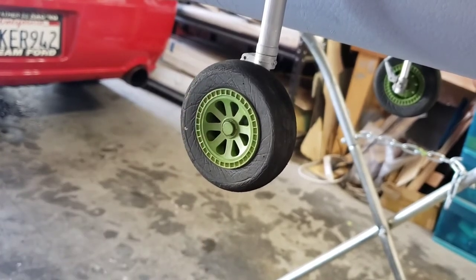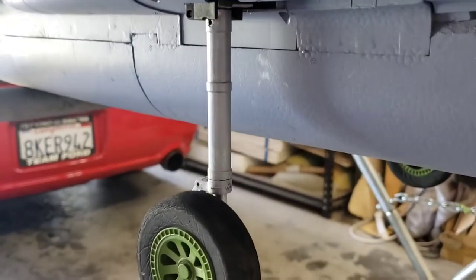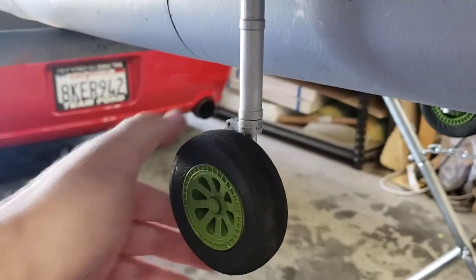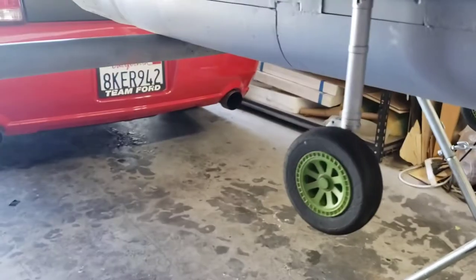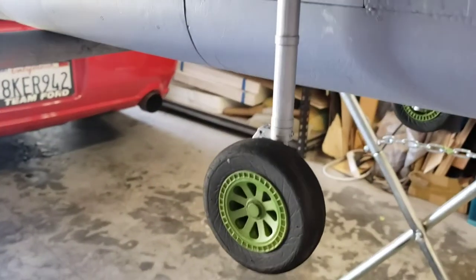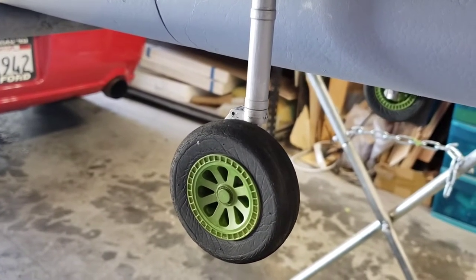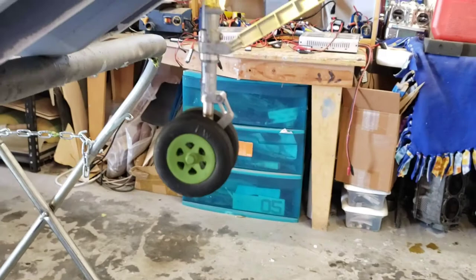I'll probably make some hubcaps for them at some point to make them look a little more scaled. Another thing I did was I cut about a half inch of spring out of the main struts, so I got a real nice soft strut now. It actually sits on the ground about a half inch compressed, so it doesn't sit so high off the ground in the back, and it helps it rotate a little better. I'm able to hold the nose off real nice, and when you land it you can see them actually working instead of being too stiff like they are from the factory.